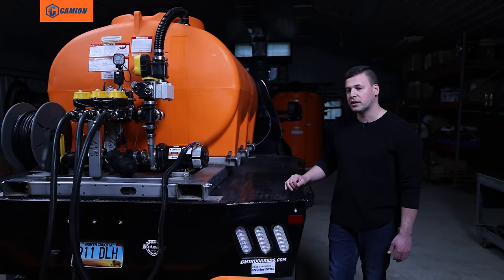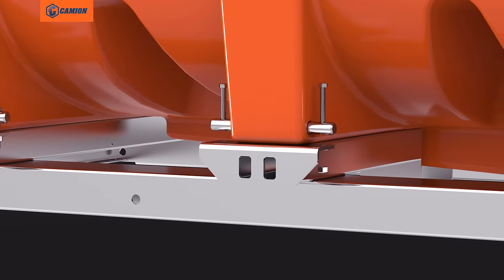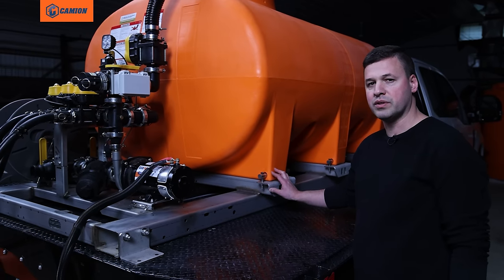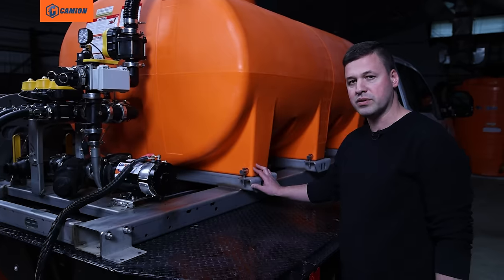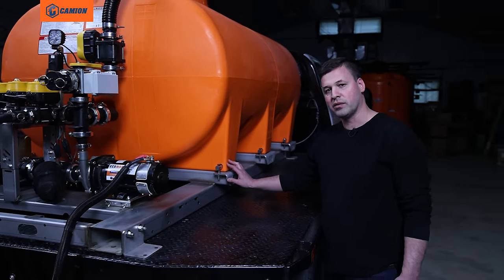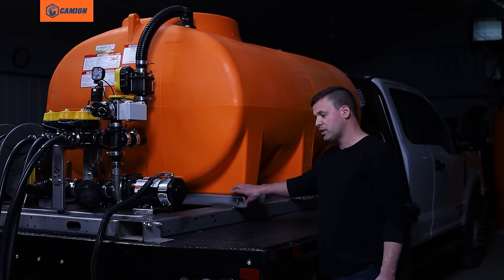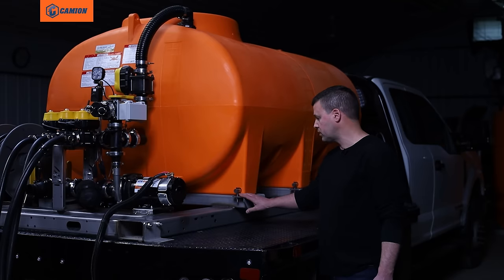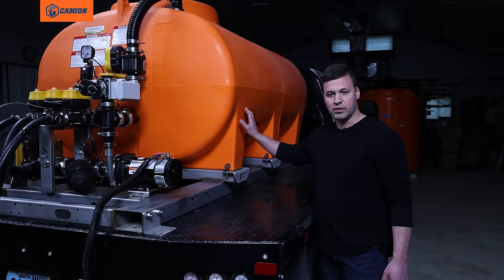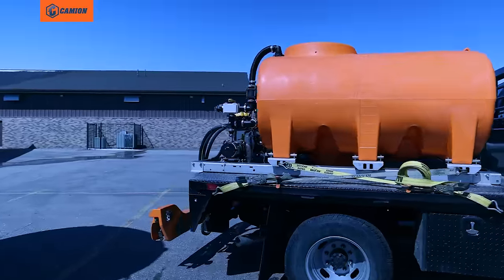As far as the mounting of the tank goes, what we have standard here is a pin mount system, and you want the tank very well secured to the frame. Safety is a huge thing — we're dealing in wintertime elements, slippery conditions with traffic, vehicles, and pedestrians. With this particular system we don't have any hoops and bands over the tank, because the tank doesn't move inside those hoops and create wear points on a poly tank.